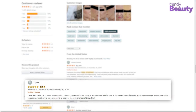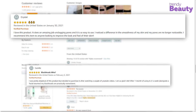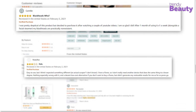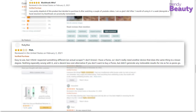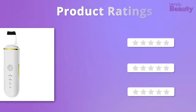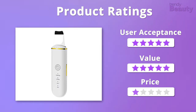Thousands of users on Amazon are in love with this device as it takes care of blackheads quite effectively while making the skin smooth and clean. But some users face technical issues after using it. The design and effectiveness of this product was highly appreciated by us, and it's also quite affordable, so we would like to give it a total of 5 out of 5 stars.